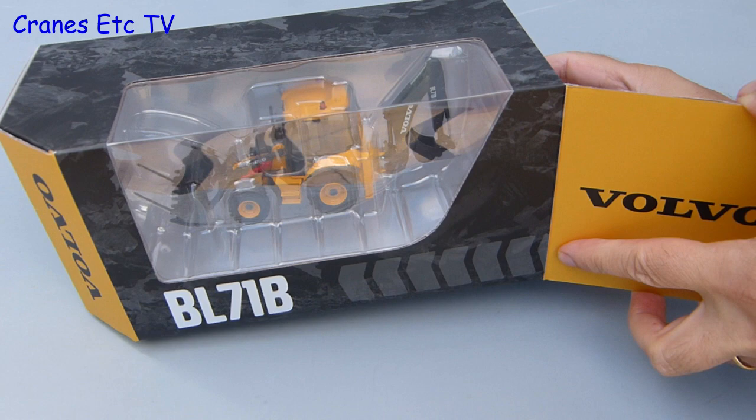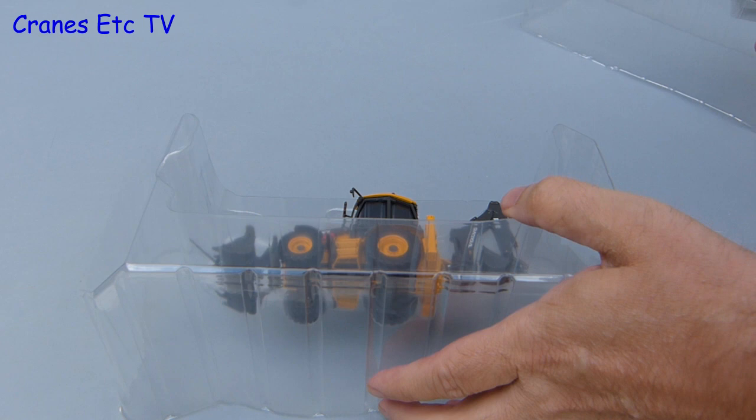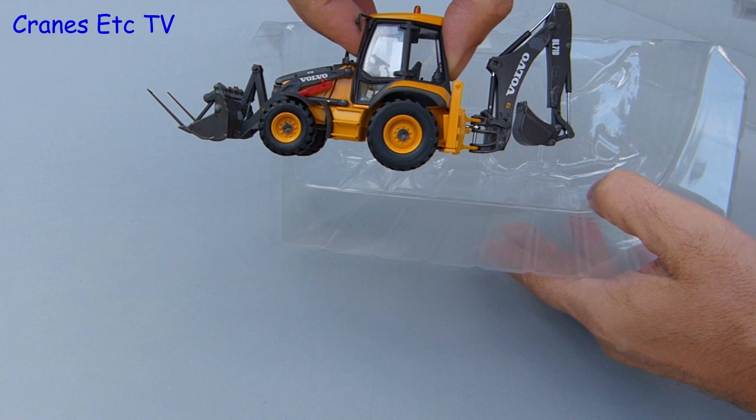The main box is sealed by a bit of fiddly tape which you have to unpeel, and then you can pull out the plastic formers which are sandwiching the model — it is a BL71B sandwich. The two formers just pull apart and then you can lift out the model. There are no instructions and no assembly to do, because this model is complete out of the box.